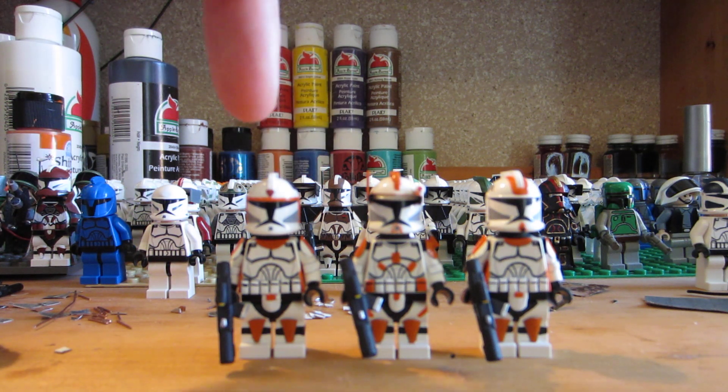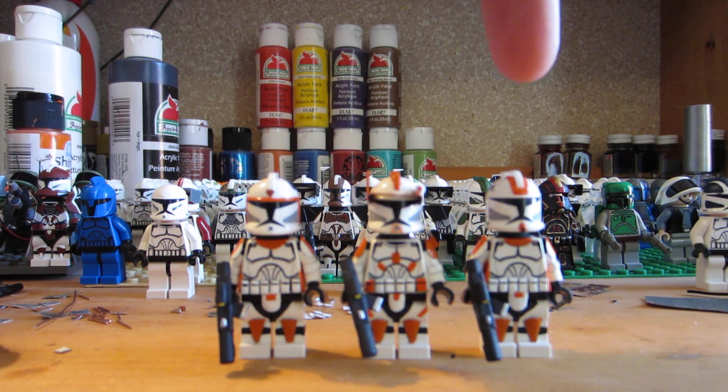So this is Boiler, this is Commander Cody, and this is Waxer.